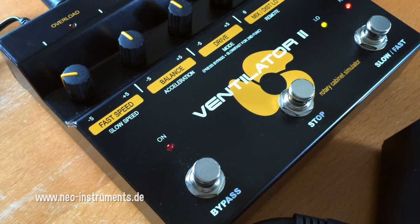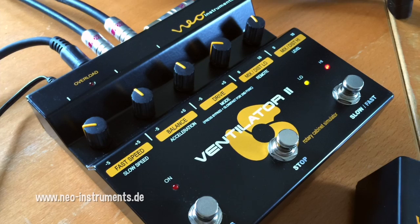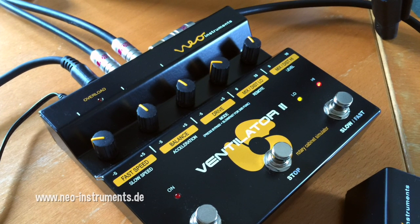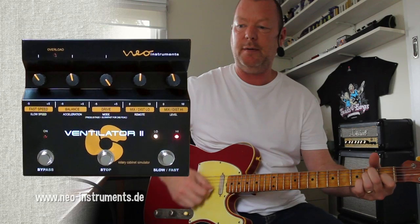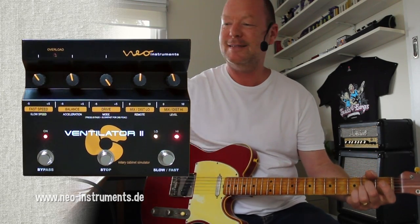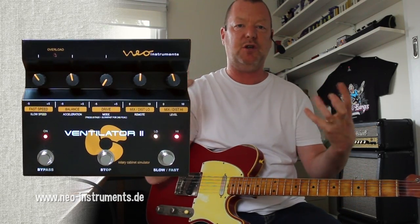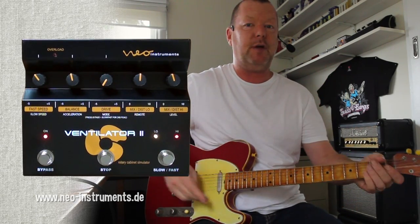Basically, you've got a bypass switch, a stop switch which will stop the rotors from moving and face them directly forward, plus the slow and fast brake switch. Here's a little bit of clean sound. I'll bring our drive knob back to zero. The drive is basically the nice tube saturation that you'd get from the real thing.